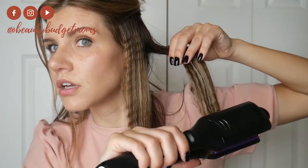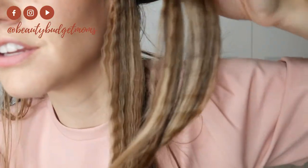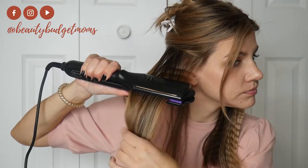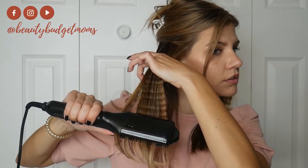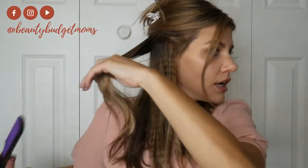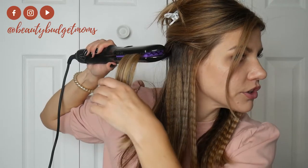Just barely tap down, squeeze a little bit — it really doesn't take much. And there's that crimped look — so easy. No more little braids! Perfect. It's light, and again you can make those tighter — they have the smaller plates if you want a tighter-looking crimp. I just wanted the larger ones today.